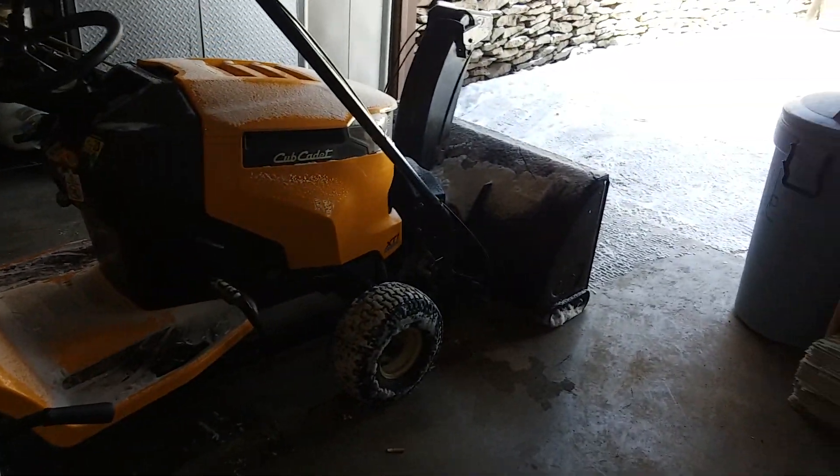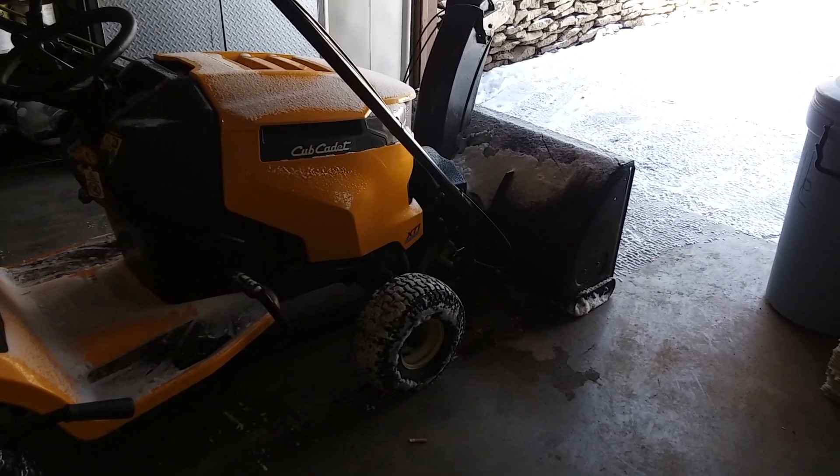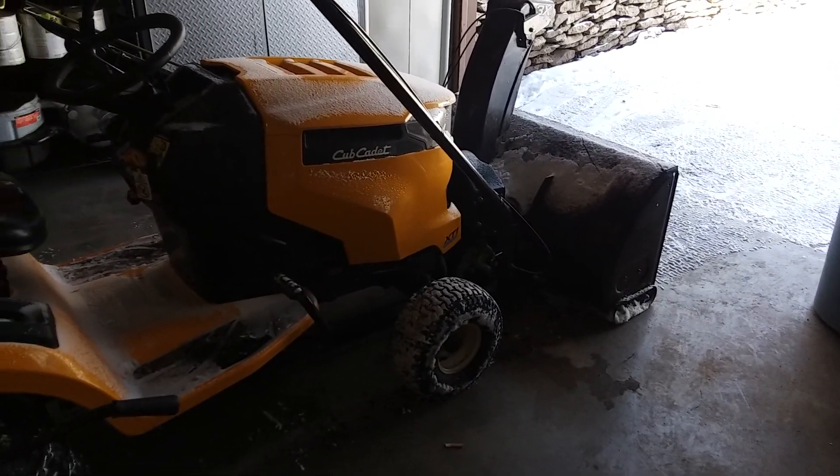Just two inches of snow wasn't much. Took me only about 30 minutes to do what I had to do. The snowblower works great, throws the snow great.